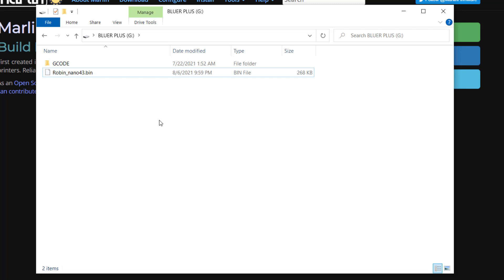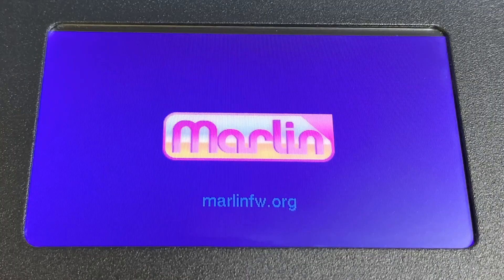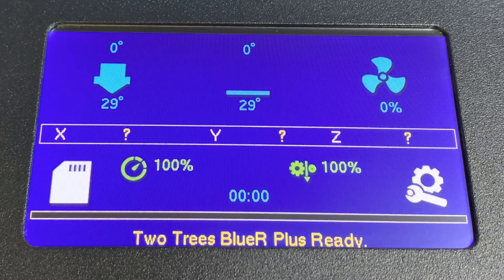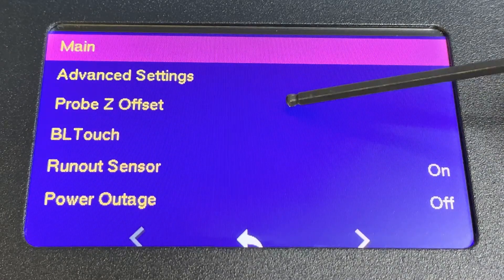Insert the SD card back into the printer and turn the power on. You will see the uploading screen. After a while, if it asks if you want to initialize the EEPROM, just choose yes. Now we have the classic Marlin user interface with touch screen support.